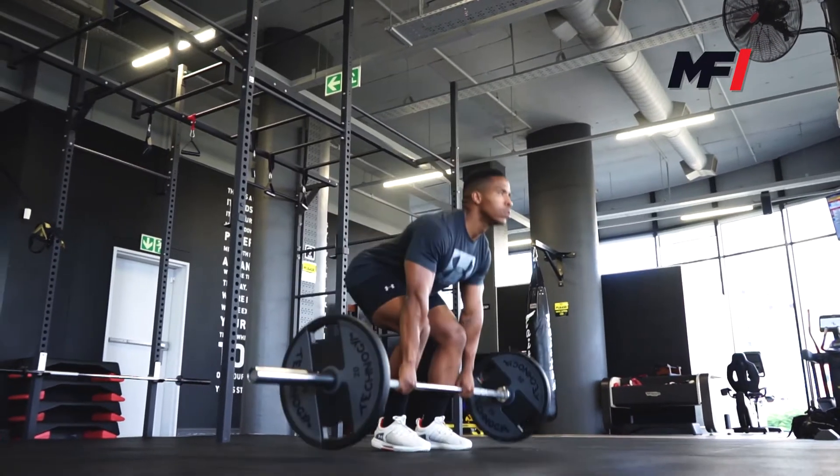In today's workout we have a barbell workout that you guys are going to perform for me. This workout consists of three different circuits with a finisher. So make sure you guys have your bar, you've got your plates, you've got a space to work in, and you've got a bunch of energy to perform this workout. Let me explain what the workout is for you guys.